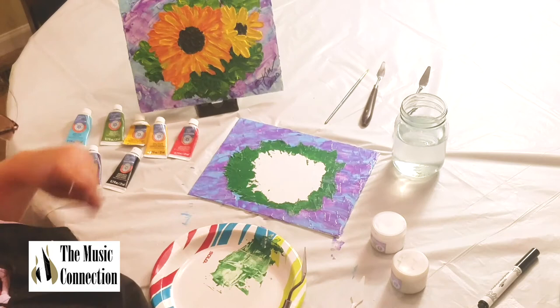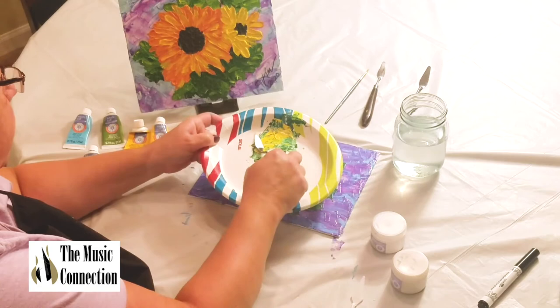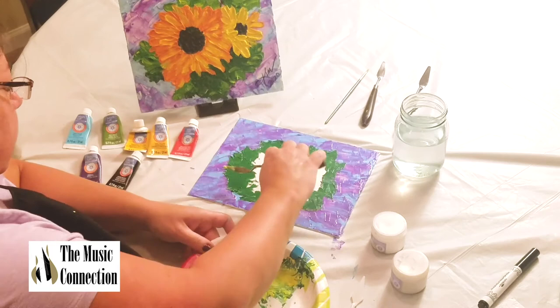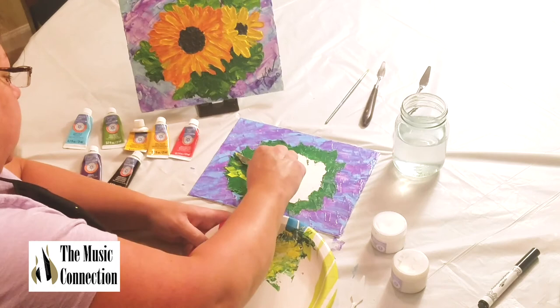Now I'm going to add a little yellow into the green so you have that effect mixed in. I'm using the bright yellow, mixing these two colors together. I'll add a little water to get it a bit more wet. I'm going to add it into the green and just kind of brush it in there, swiping the palette knife over on top of the green.